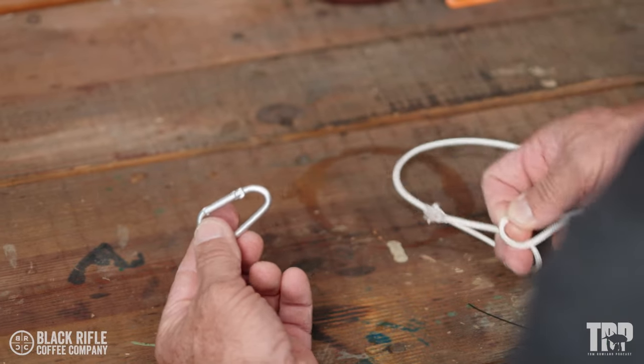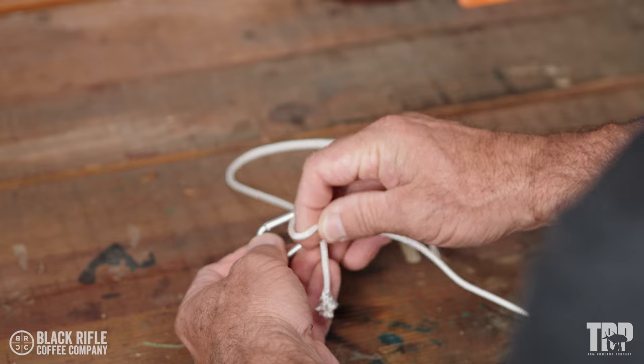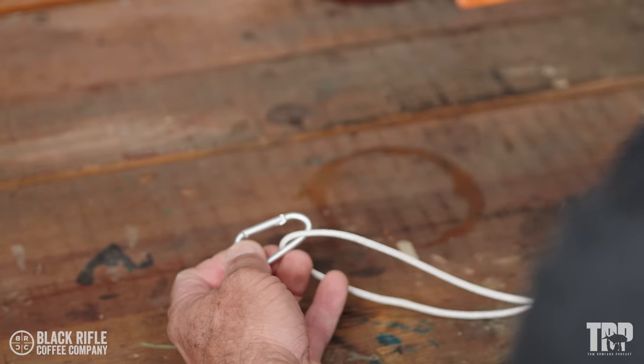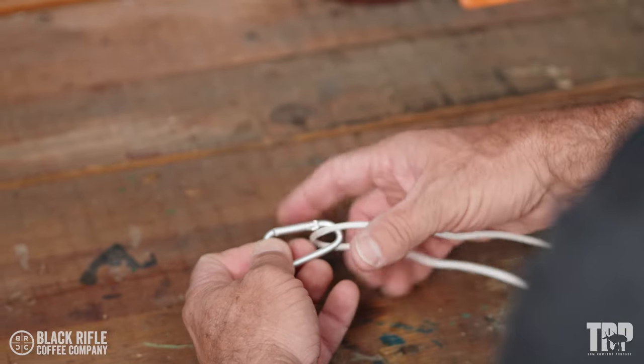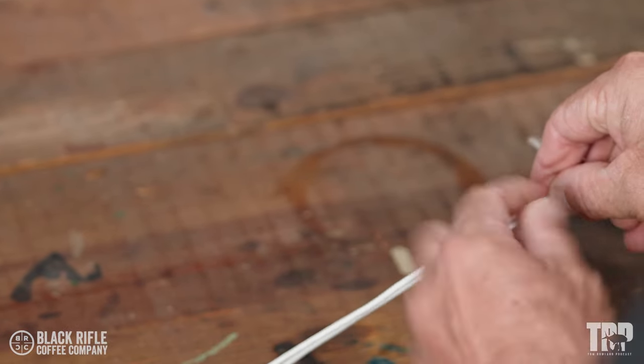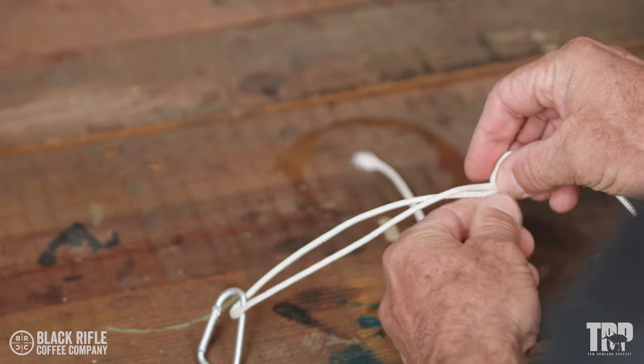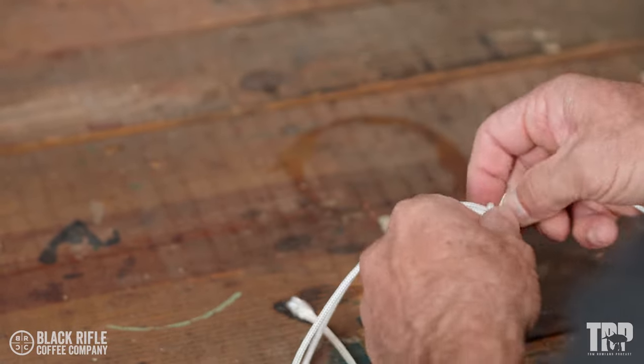San Diego Jam — put the line through your hook and get yourself plenty of line coming out. We're going to pinch here with my right index finger and thumb, and then I'm going to wrap back down seven times.